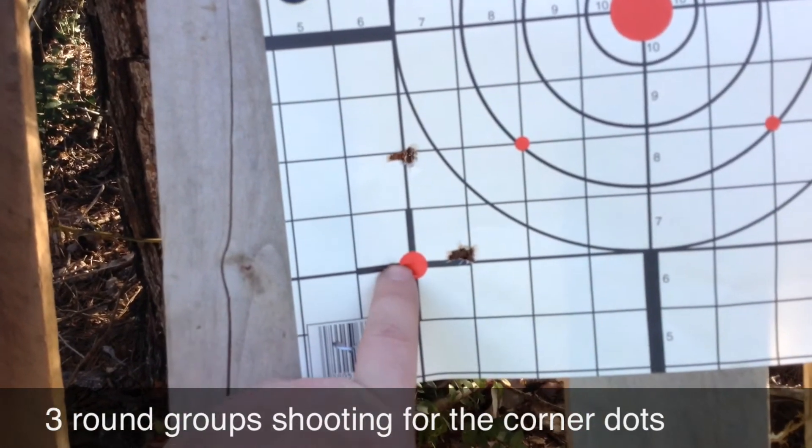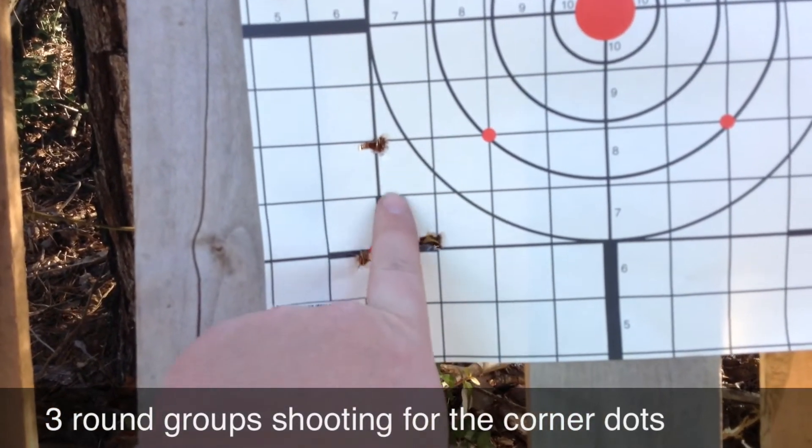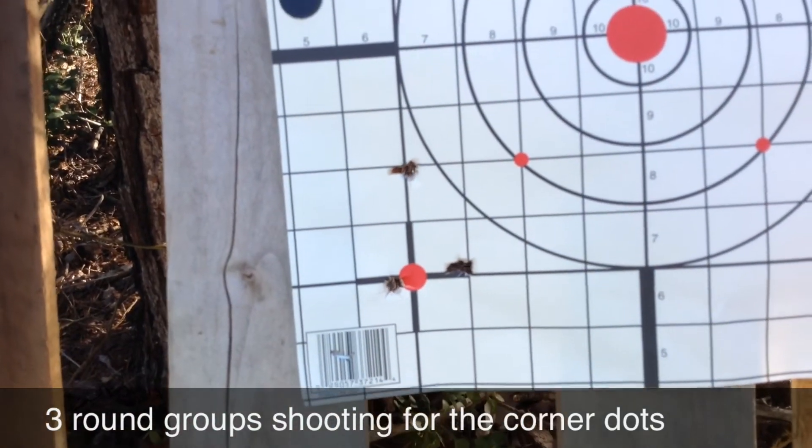Almost a bullseye — we'll call it a bullseye. They're about a finger's width apart, and then one's a couple inches high.